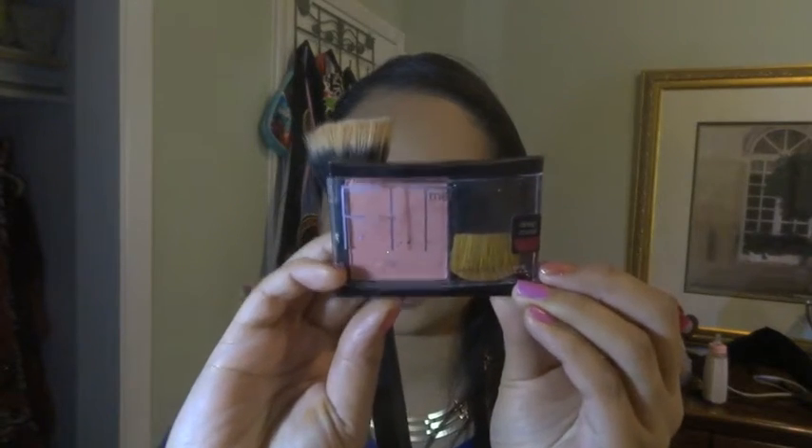Using Maybelline's Fit Blush, I am just going to add some blush to the apples of my cheeks.